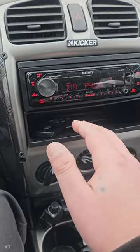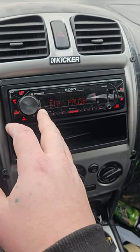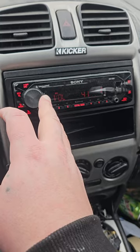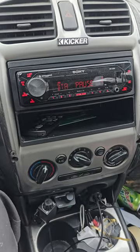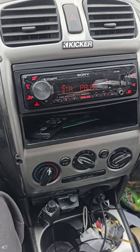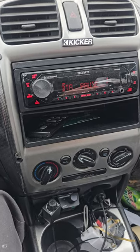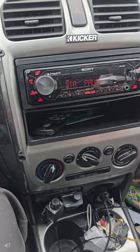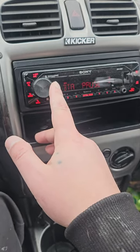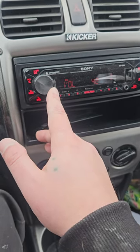My deck goes up to 50 and it doesn't clip all the way up. But I have my gains set at 38 and my max volume set at 43, and there's a reason for that. At 38 I have my sub amp set to 700 watts for my sub. My sub amp is rated 1500 watts but does more than that. If I'm playing a song that's quieter than the rest at 38, it's loud, but I can go up to 39 or 40 to get a little more without clipping.